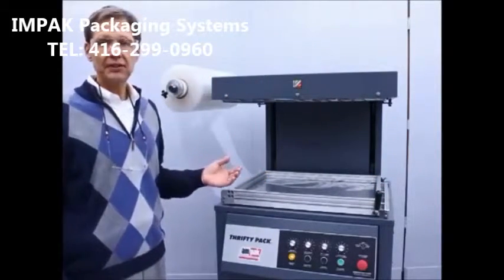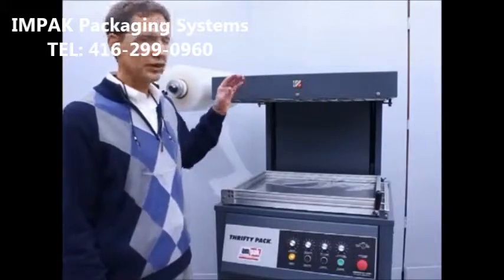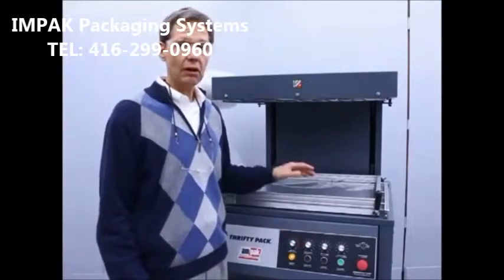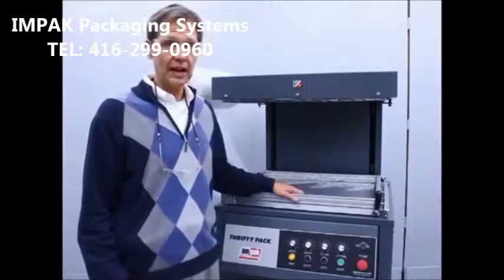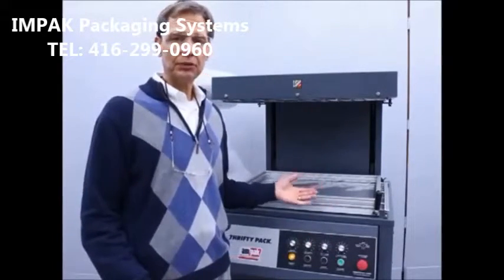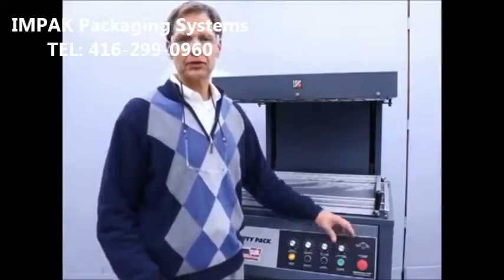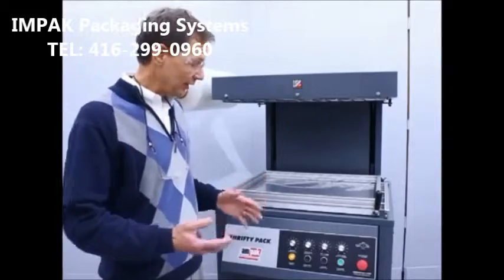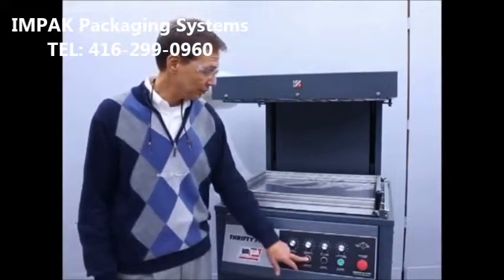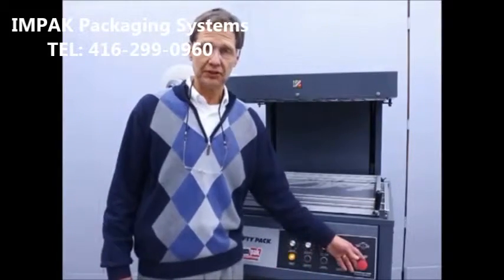We have some very basic electrical controls on the machine. A heat film adjustment, which adjusts how long the film is heated; a heat package, which controls how long the oven stays on after the film is drawn down onto the product; a cool package, controlling how long our vacuum turbines run; and a variable speed turbine system, which adjusts how much vacuum we draw down through the package. There are also simple push-button controls: a manual frame up and frame down button, along with the cycle start button, and an emergency stop.